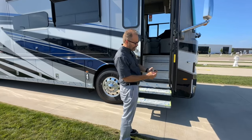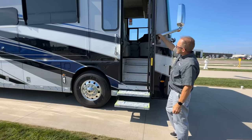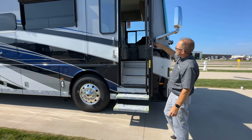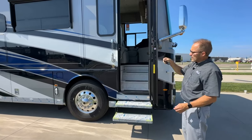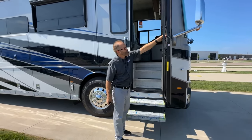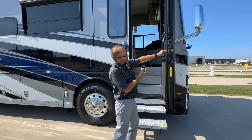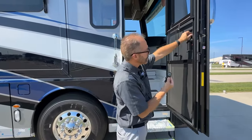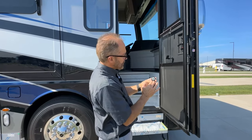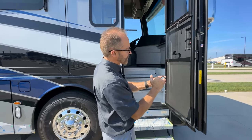On the outside, use the key labeled Trimark for the deadbolt at the top to lock from outside, and the smaller key labeled Trimark for the door handle lock. From the inside, the door lock and deadbolt are right here. There is also a key fob — the key fob will automatically open and close the door handle latch but not the deadbolt, so you can lock and unlock the entrance door. This key fob also operates the baggage compartment doors or cargo locks.